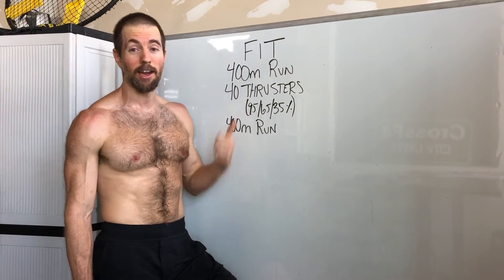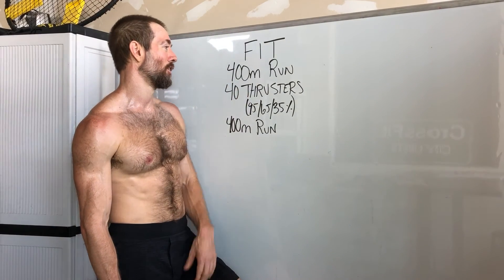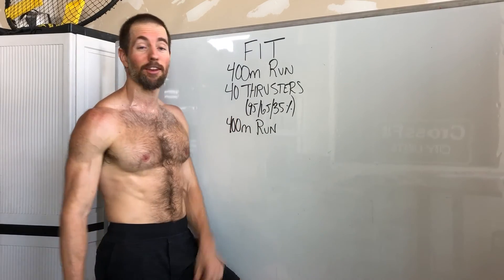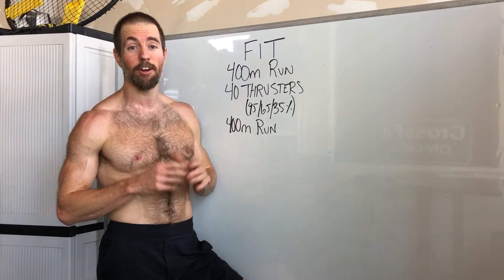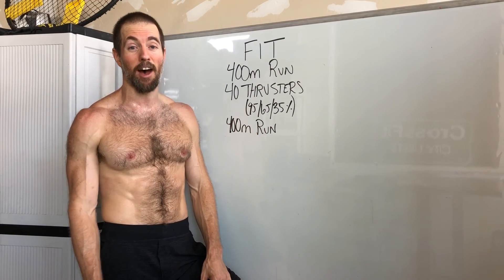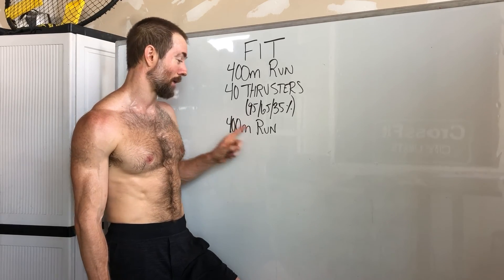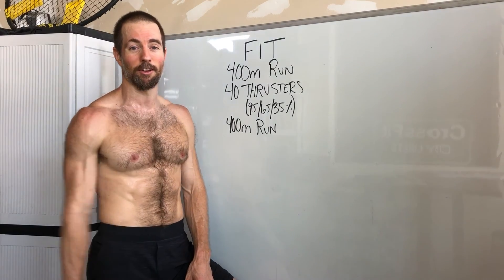Enjoy this one — I had a lot of fun with it. I usually don't enjoy workouts with thrusters and I usually don't enjoy running workouts either, so funny enough, putting two things I don't enjoy together in this way and I actually really liked this workout. Have fun with it. Let's see if anybody out there can get that sub-5 number — I think it's very possible and would be an awesome time. You're really gonna have to earn it on that last run to get there. Talk to y'all soon.